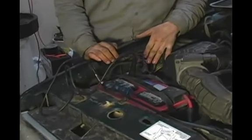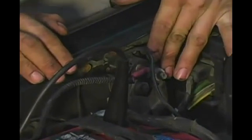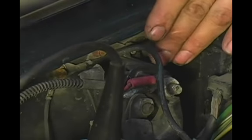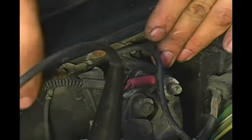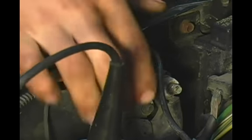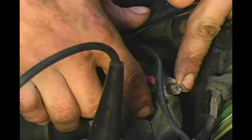Your starter solenoid is a very heavy duty switch. What it does is use this command wire which runs right from your ignition to this heavy duty switch. It commands your solenoid to engage the positive from your battery to the positive side of your starter, thus engaging the starter motor.